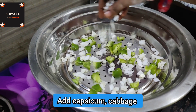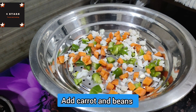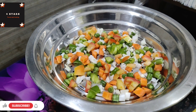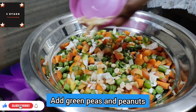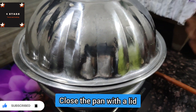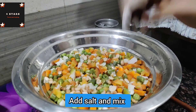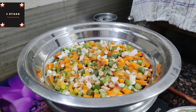If you want to put the vegetables, add them in a little bit: capsicum, cabbage, carrot, beans, tomato, and batani. Put them in a bowl. Put the vegetables in a bowl for 15 minutes.